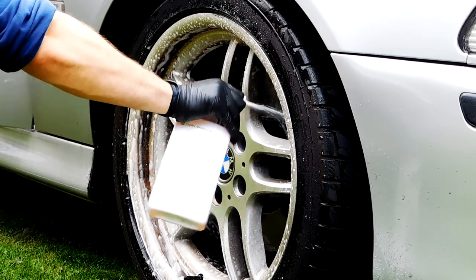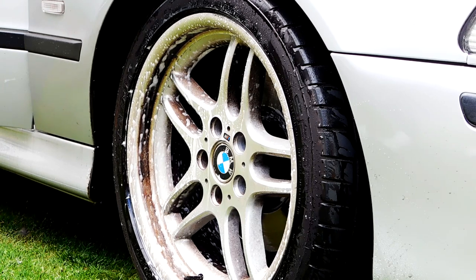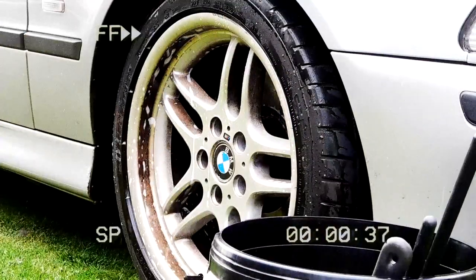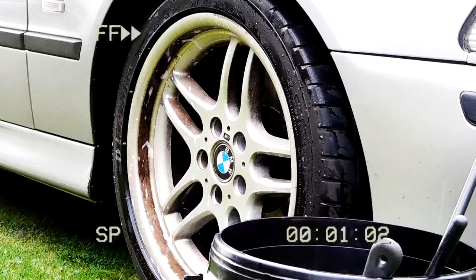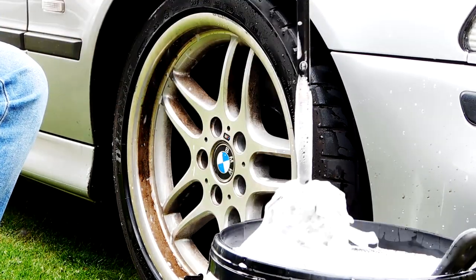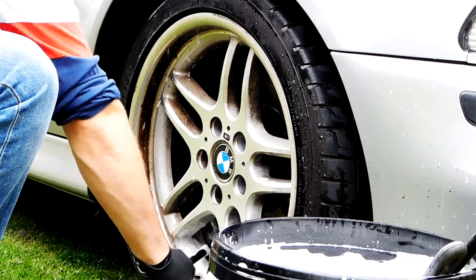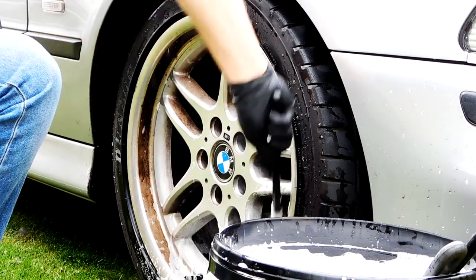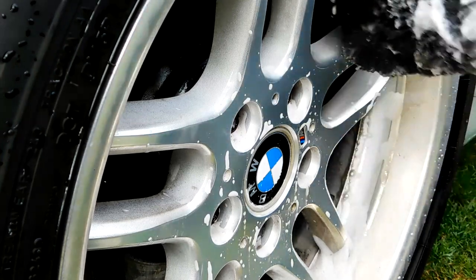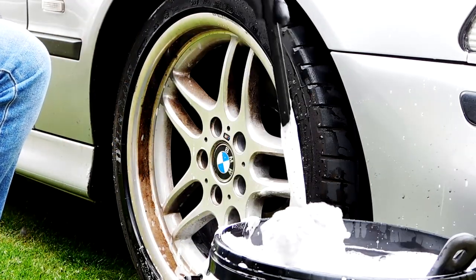Now that's all applied, we just need to let it dwell and then we'll move on to agitating it with a selection of brushes. First I'm going to start with the wheel barrels using wheel woolies — the larger one for the larger open spoke areas and the majority of the wheel barrel, then the thinner medium-size wheel woolly to get into the smaller spoke gaps and the area between the brake caliper and the wheel.